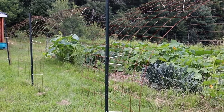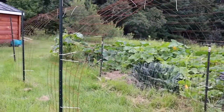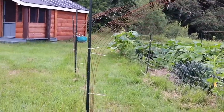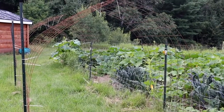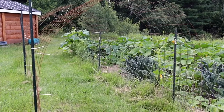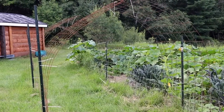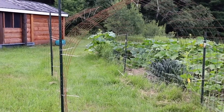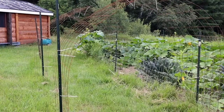I have three trellises going right now. If you've seen my other gardening videos, you've probably noticed them off to the side of my garden. My intention was to grow cucumbers all along the side and have them grow over the trellises, but none of my cucumbers came up. I do have a bunch of squash and I'm going to try to grow them over the trellises this summer.